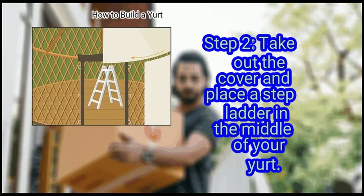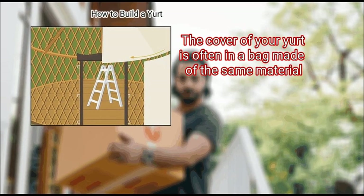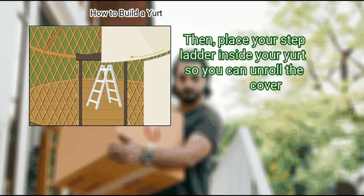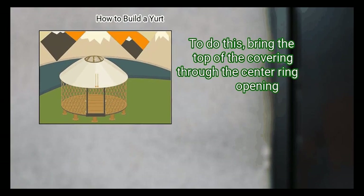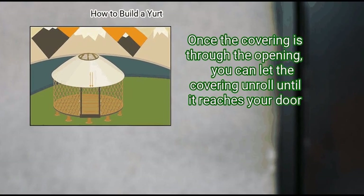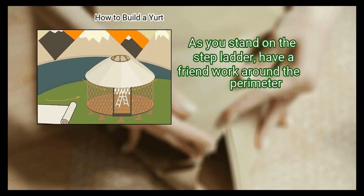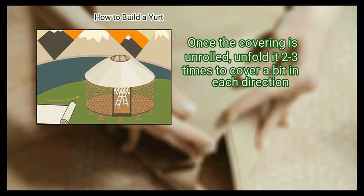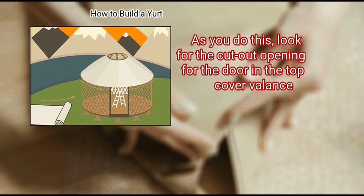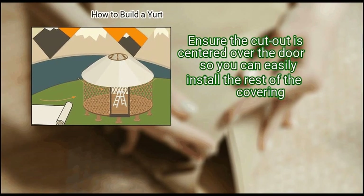Step 2: Take out the cover and place a step ladder in the middle of your yurt. Remove the cover from the bag and get rid of the binding straps. The cover of your yurt is often in a bag made of the same material. Untie the straps around the cover, then place your step ladder inside your yurt so you can unroll the cover. Step 3: Unroll the covering toward the door frame. Bring the top of the covering through the center opening. Once the covering is through the opening, let it unroll until it reaches your door. Step 4: Unfold your covering 2 to 3 times to begin wrapping the perimeter. As you stand on the step ladder, have a friend work around the perimeter. Once the covering is unrolled, unfold it 2 to 3 times to cover a bit in each direction. Look for the cutout opening for the door in the top cover valance — the cutout has many oval grommets rather than round grommets. Ensure the cutout is centered over the door so you can easily install the rest of the covering.